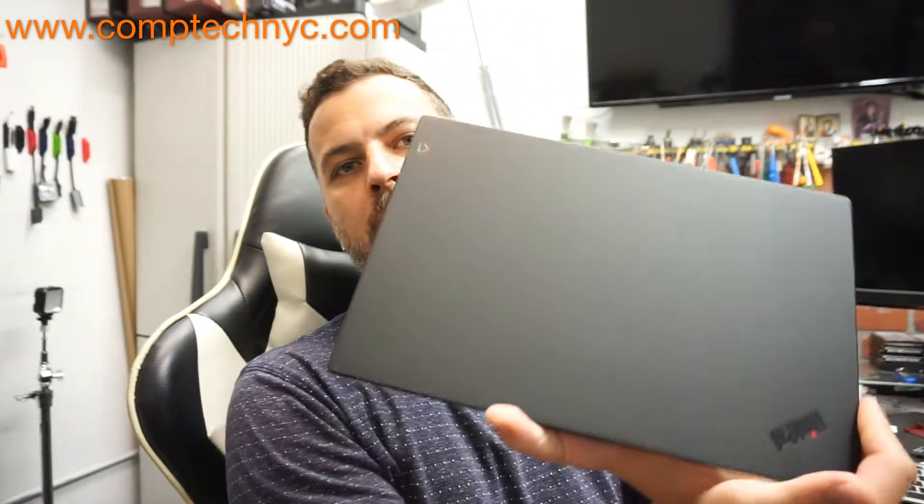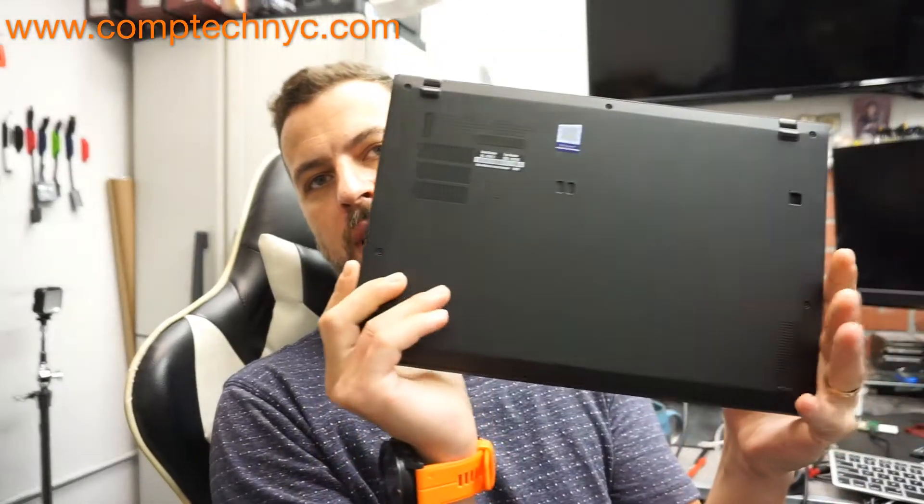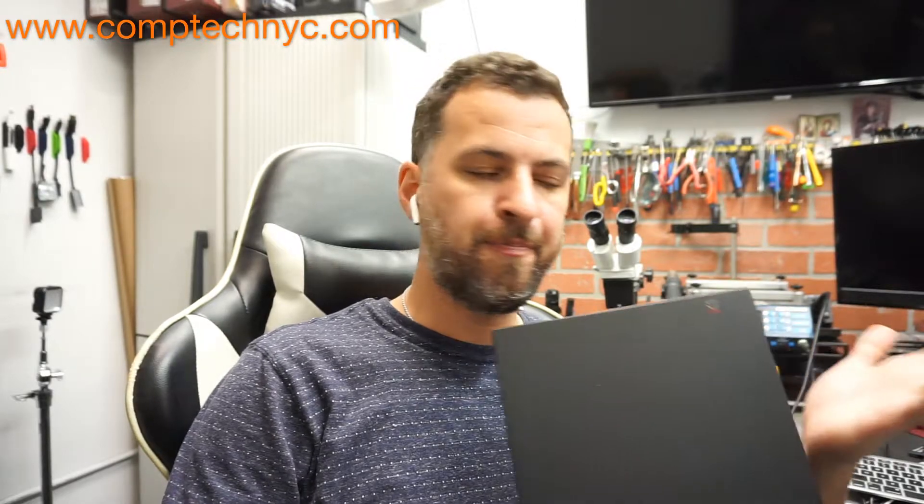Hey guys, today we are going to do a short video about upgrading the ThinkPad X1 Carbon 7th generation. We are going to upgrade the solid state drive in this computer. This particular one came with a 256GB hard drive, which for many people is barely enough. So with the price of drives constantly going down, it is a good time to purchase another hard drive and have it replaced.